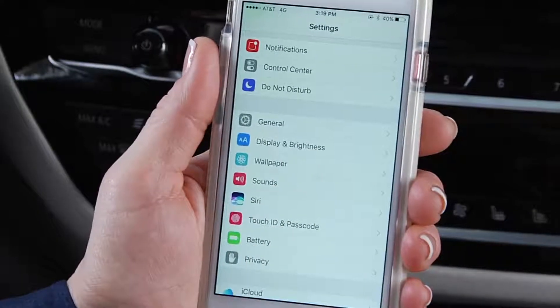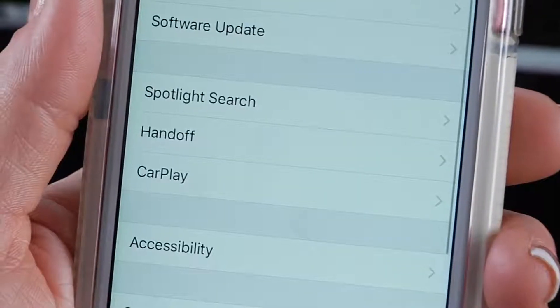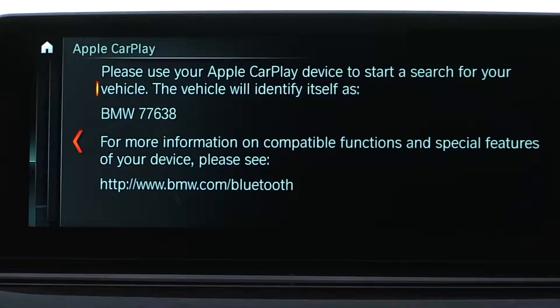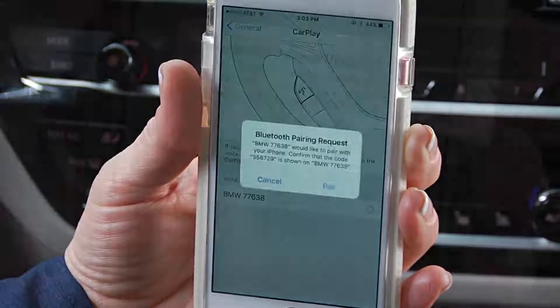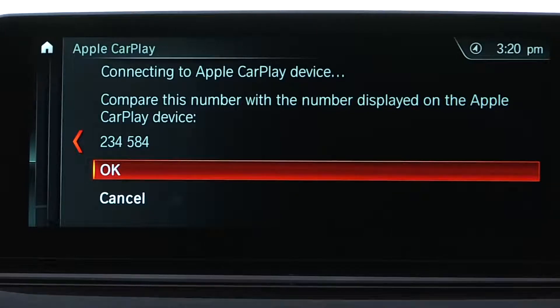Ensure Siri is enabled by selecting here. To pair CarPlay to your BMW, select General in the Settings menu, then CarPlay. Make sure the vehicle identity matches what's displayed on the iDrive screen and select it. Select Pair on your phone and OK on the iDrive screen.